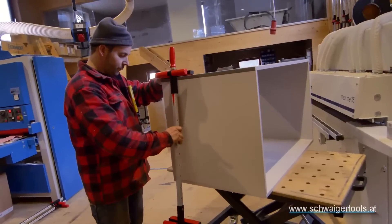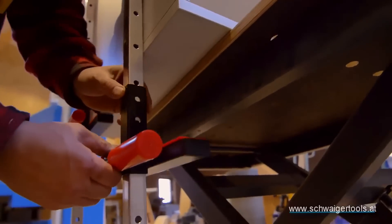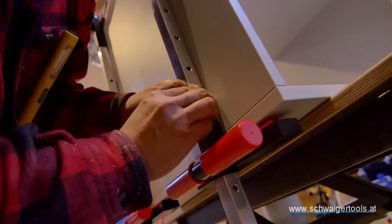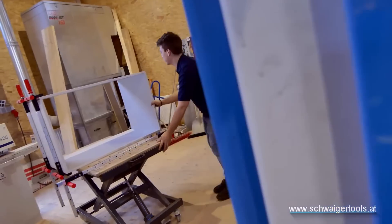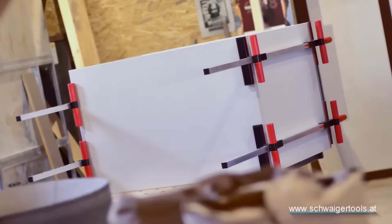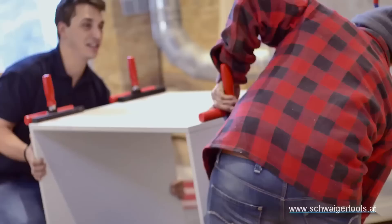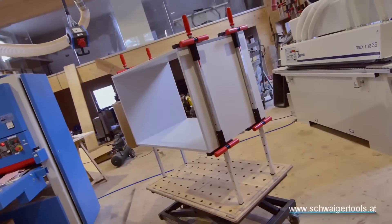Its high-quality steel clamping jaws are coated with non-slip material to protect workpiece surfaces. With adjustable jaws and a wide clamp width range, it suits diverse projects. Available in 700mm, 1000mm, and 1200mm lengths, this Austrian-made clamp is a valuable addition to any woodworker's toolkit.